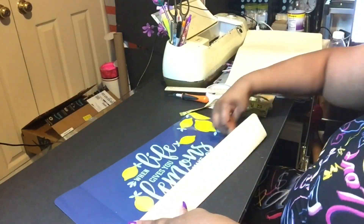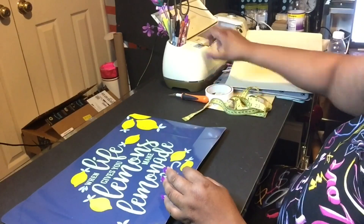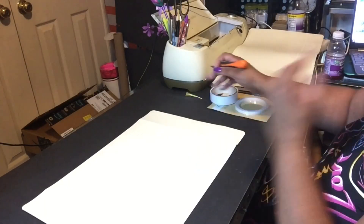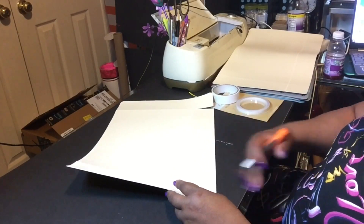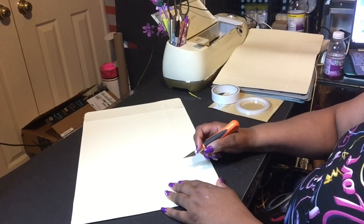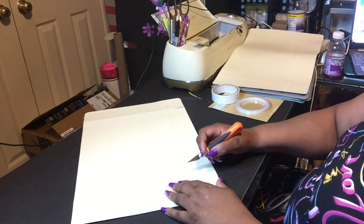Making sure my score lines are good. Now on one of the placemats, what you're going to do is cut one of the corners — but you're not going to cut it off, you're just going to make a little indentation, and you'll see exactly what I'm talking about.